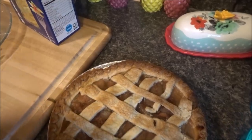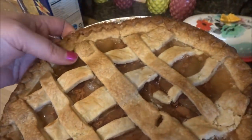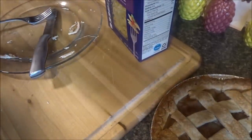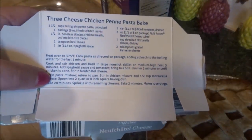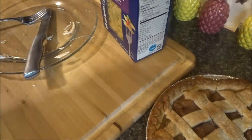Hey guys, I got the pie all done — look at that, nice and yummy, yum yum yum. Okay, now I am making this three cheese chicken panini pasta bake. It's from a recipe inside one of the packages — they even got a cheesecake one too.